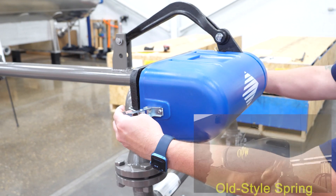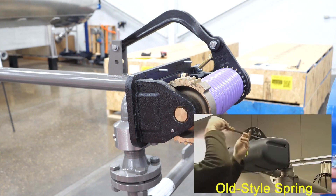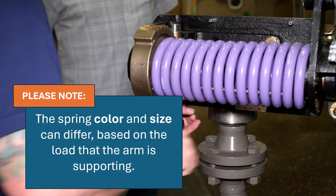To remove the spring cover, unlatch the spring cover clips and remove the cover. Older models will require a flat head screwdriver to remove the cover. Please note that the spring color and size can differ based on the load that the arm is supporting.